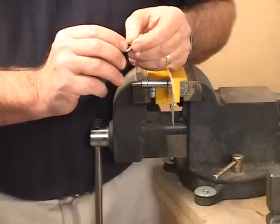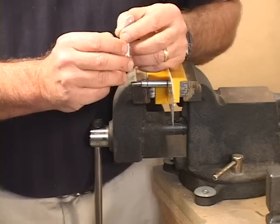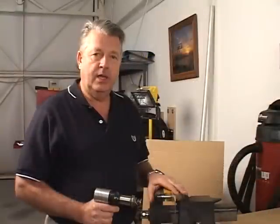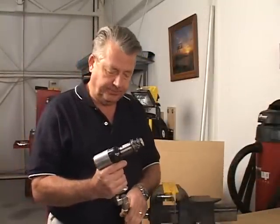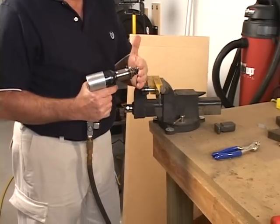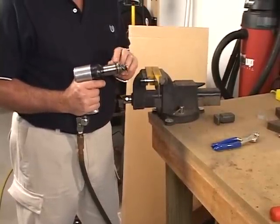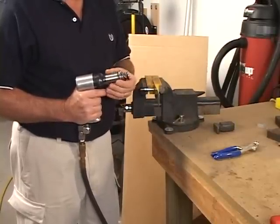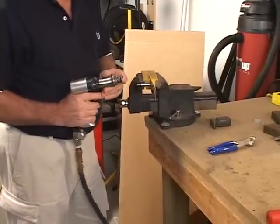Now we're going to hook up the air to the gun and adjust it. It'll be noisy, so make sure you wear ear protection. Then we're going to take and set this rivet here using a bucking bar. Now I'm going to show you how to adjust the air pressure. Always make sure you have something against the end of the gun before you pull the trigger, because if you pull the trigger without it, you can actually shoot the head across the room — it can break the spring and go — so always be very careful. It is a gun, so it has a projectile in the front of it.